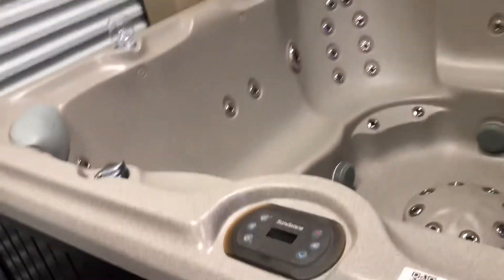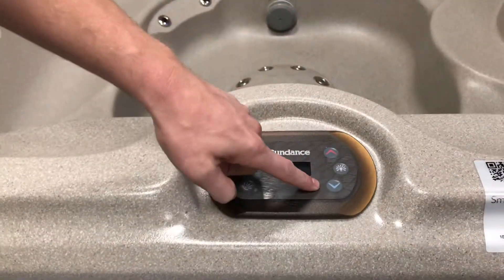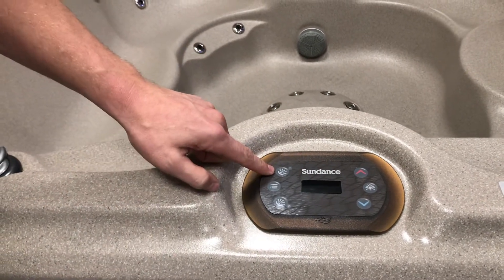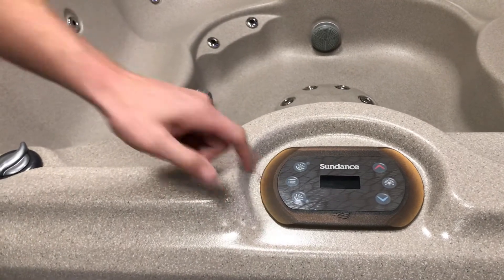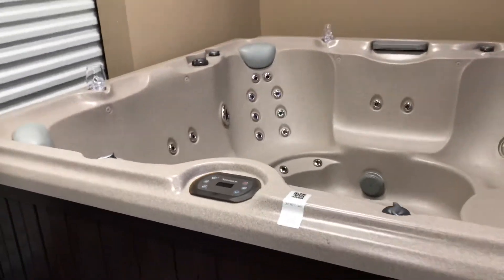Now let's talk about this control panel and what all these buttons mean. This is up for temperature, down for temperature, lights and dim settings, jet pump one, jet pump two, and menu. Menu is where you go when you actually change filter cycles. I'll refer you to the owner's manual on this because there are three or four pages of different filter cycles and things you can do. You can set your hot tub into economy mode, which is almost like a summer mode — it helps keep things cooler in summer. Then set it to standard in winter, which is normally what I suggest. But go through the different options and find what's best for you.